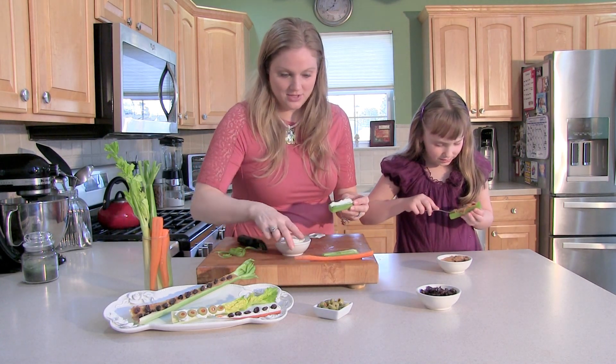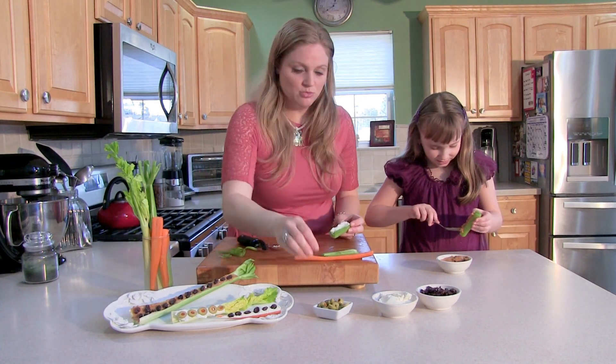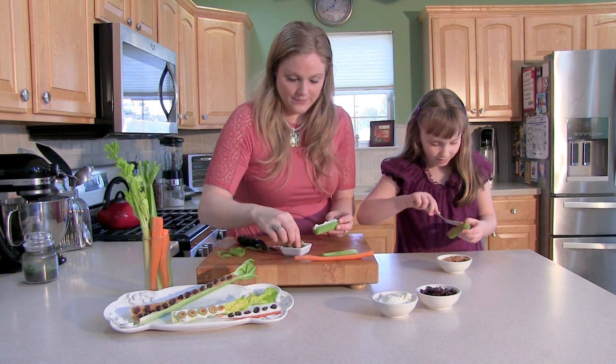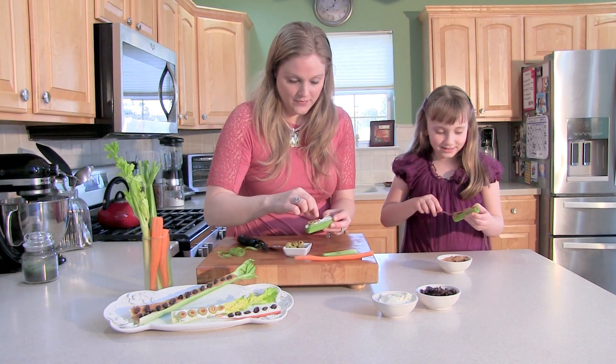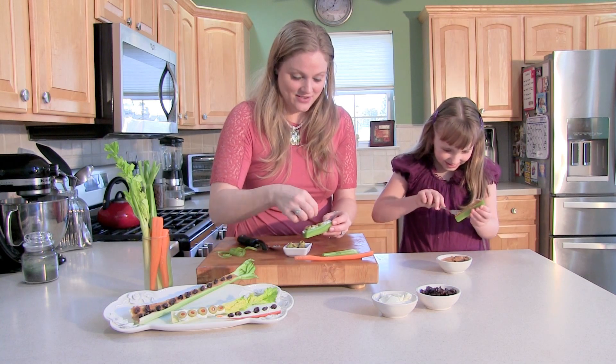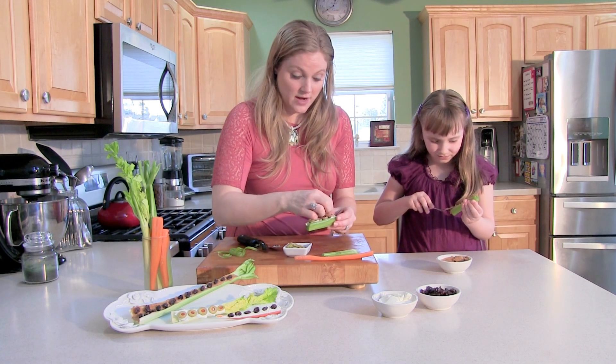All right. So here's my cream cheese — get that in there. Almost done. Smoosh it in. I'm going to start on the olives. It's a little hard to get in here. Yummy. Careful because it's a little hard to get in there. That's all right. The good thing about it is it's going to taste awesome regardless of how it looks.